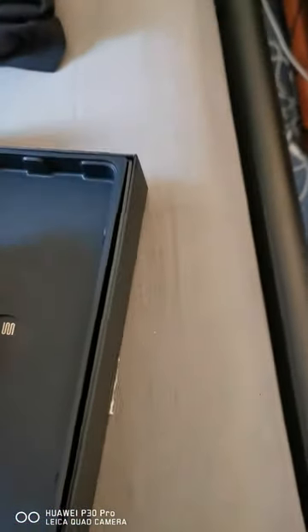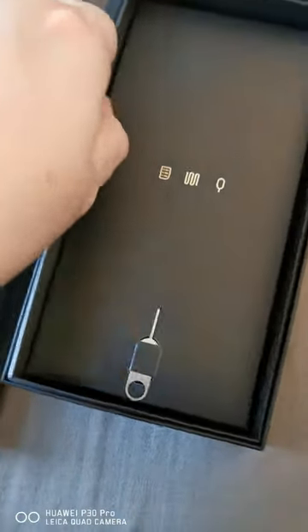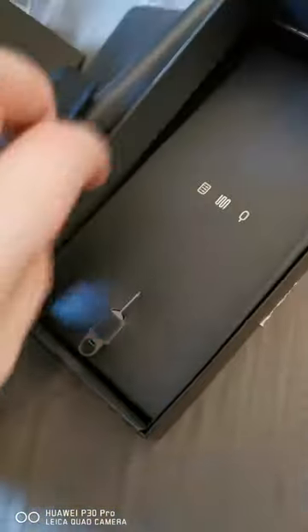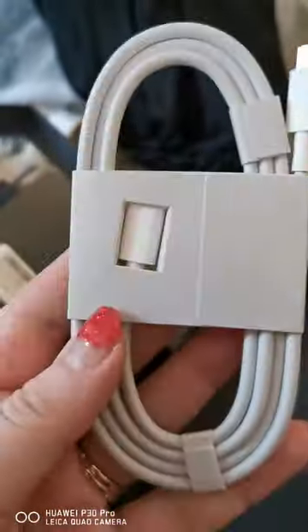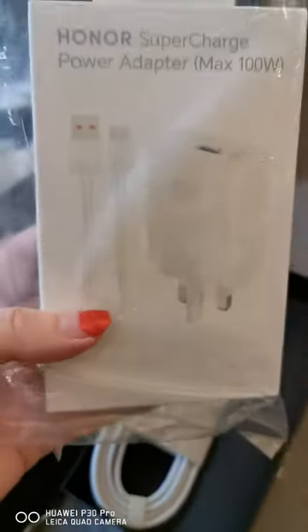Let's have a look if there's anything else in the box. There's a pin — to get your SIM tray out. And I wasn't sure if it comes with a cable, but yes it does. So it comes with the cable, which is great because I've already got one, and I think there's one in the accessories too, so I'm going to have two.